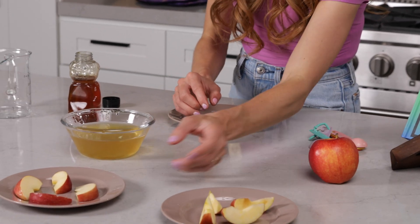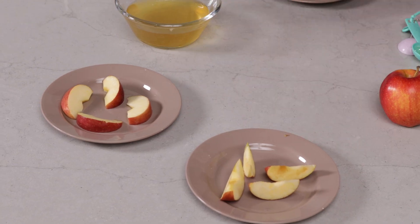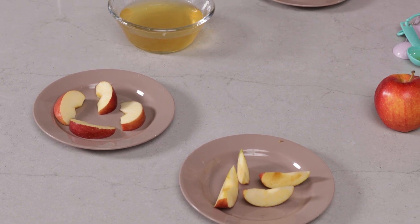Now, we have our honey water apples and our regular apples, and what you're going to do is simply wait and observe. Every hour that passes, I want you to come back to your apples and see which ones have browned more. I think you'll be excited to see what you find.